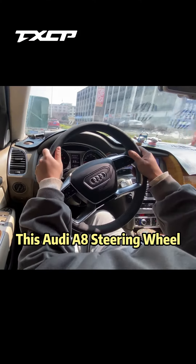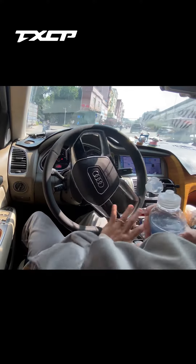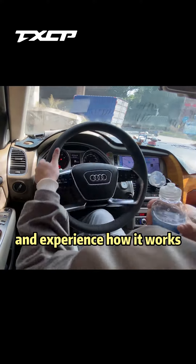Alright, this Audi A8 steering wheel has been installed. Now drive on the road and experience how it works.